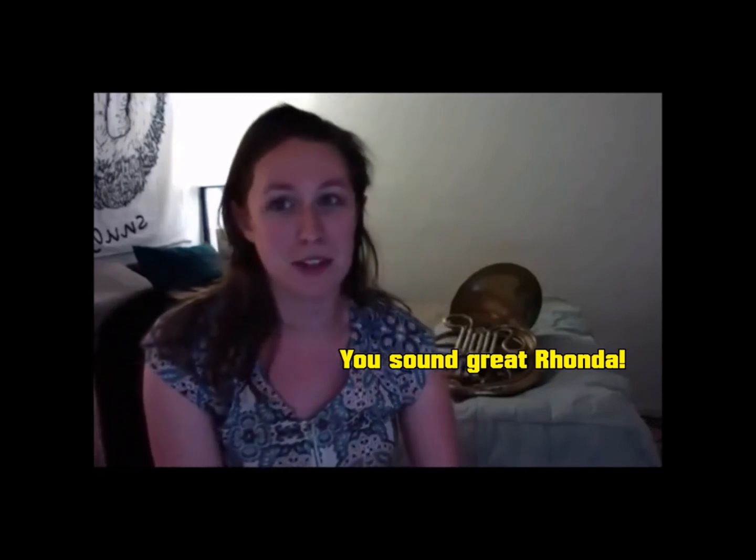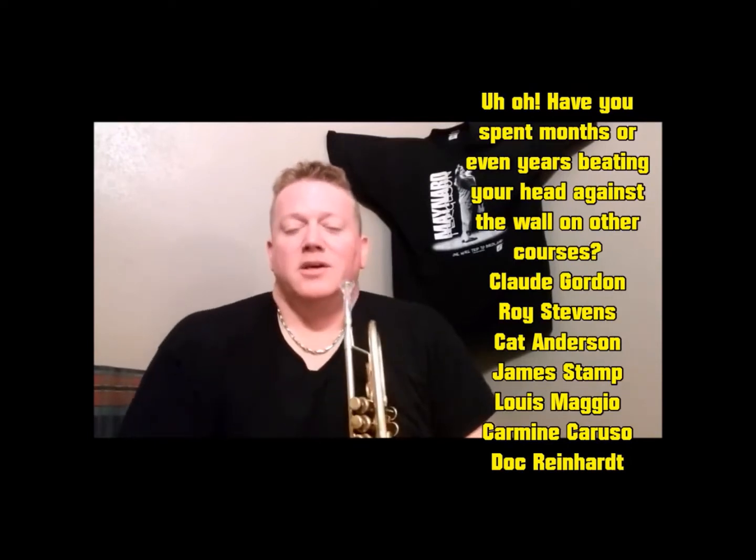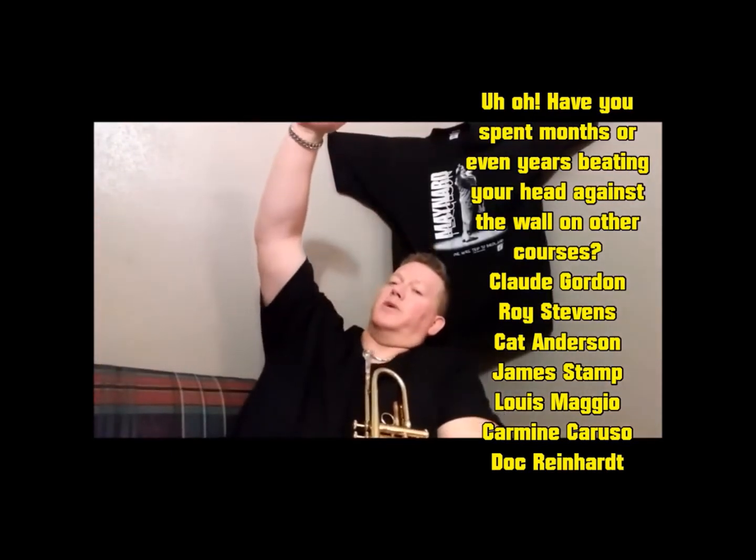That makes me feel a lot more confident and secure when I'm playing in the upper register. I do think this course has a lot of good things to offer, so I recommend anyone that is interested and can afford it to check out this course. If you want to take your upper register to the next level, this is definitely something that can help. The 16-week upper register course — four months — is the holy grail.